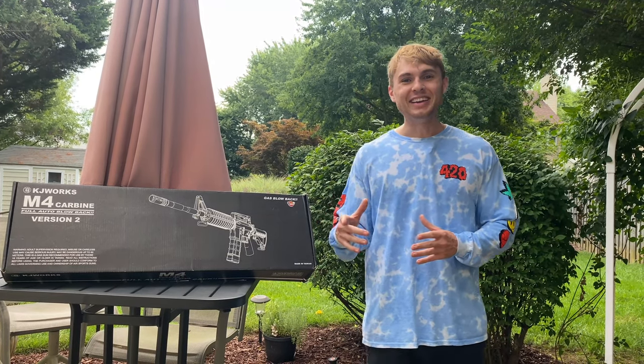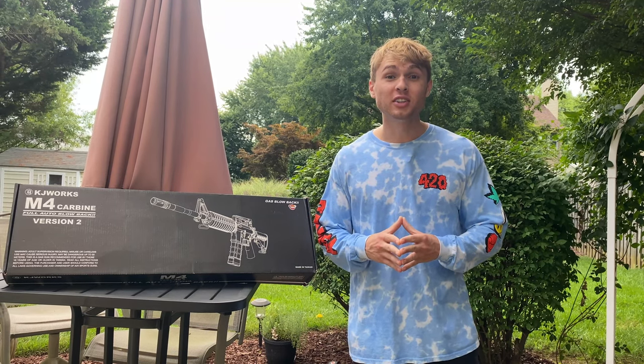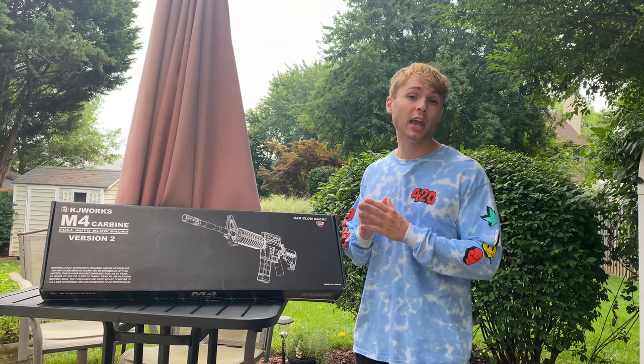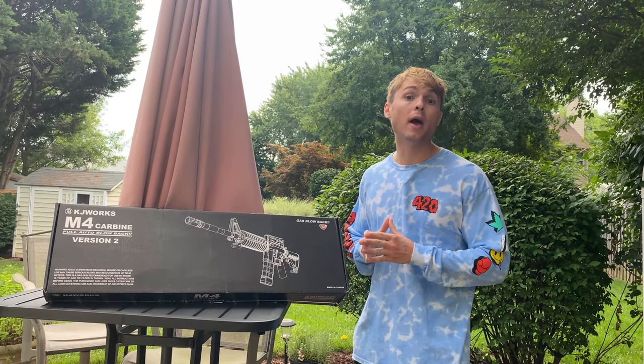What's going on everybody? Aiden here, and in this video we're going to be unboxing and firing the most realistic airsoft gun on the market. The airsoft gun we're going to be unboxing and firing today is the KJ Works M4 Carbine, and it's a full auto blowback rifle.